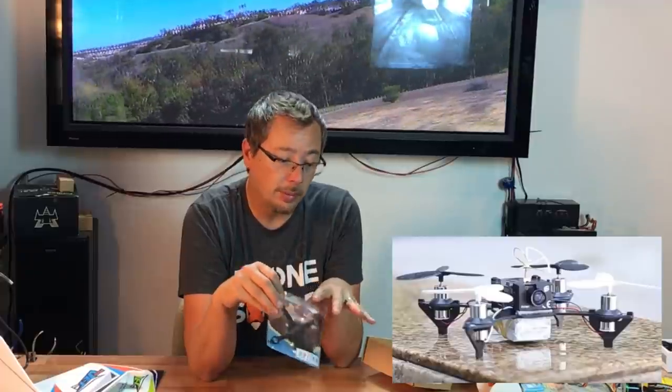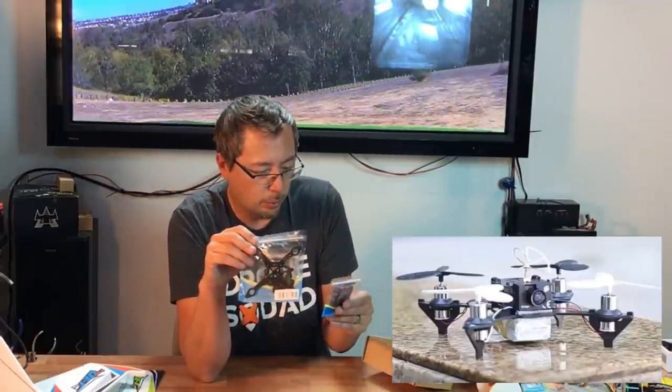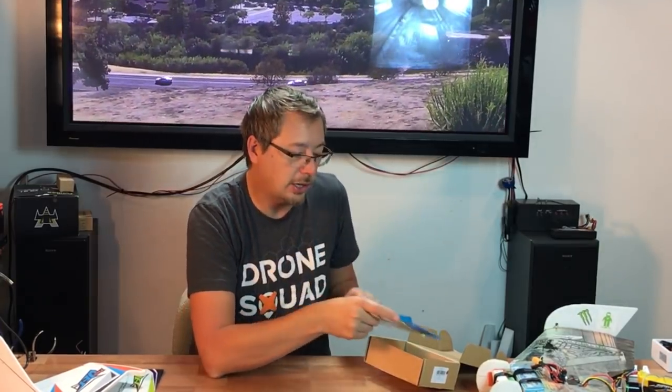I will be building this up. I believe I don't know what type of board it is — whether it binds to a DSMX Spektrum style or a Turnigy. So I look forward to this on my channel.